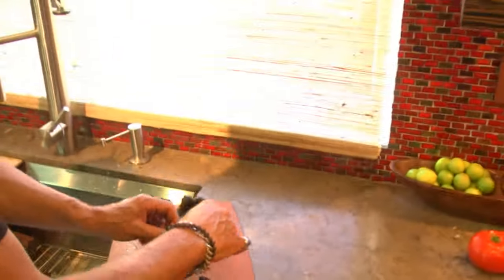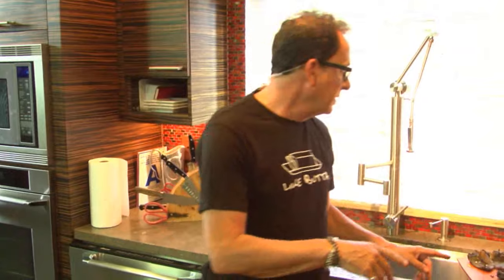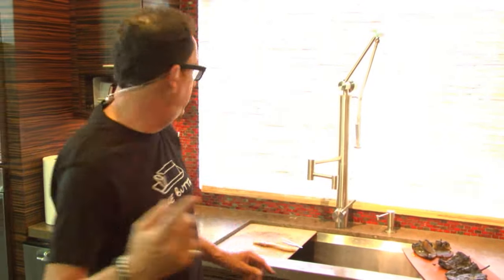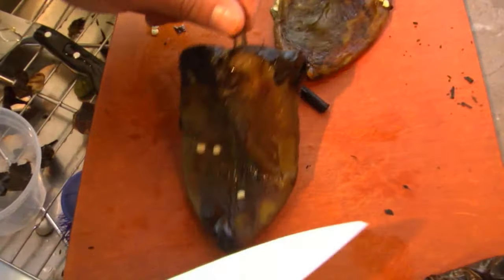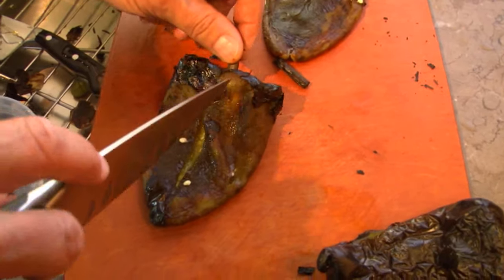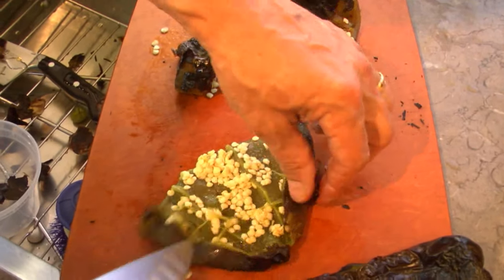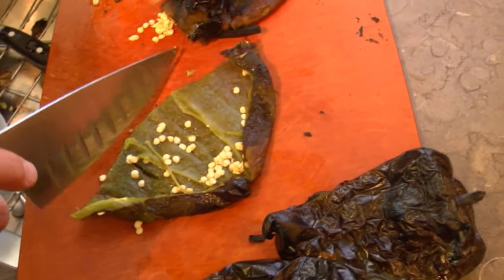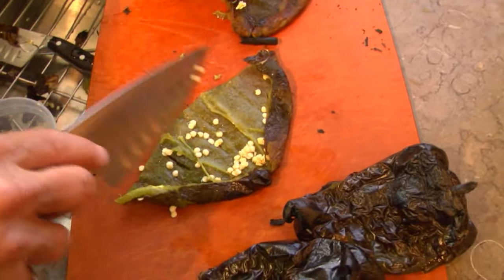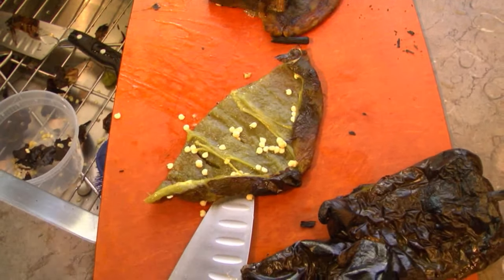We need to take a break. When we come back, these will be done. Take a look, Max — when we come back they're not just going to have all the outside off, they're going to be opened up and all the seeds are going to be out. We don't want the seeds — these are poblanos so they're not that spicy, but the seeds are unnecessary to the process. We're trying to make a nice smooth little soup.